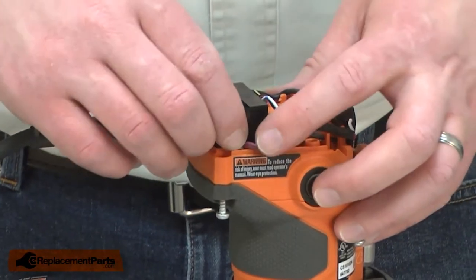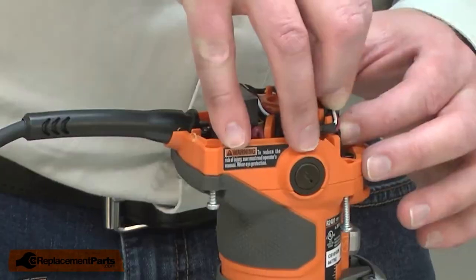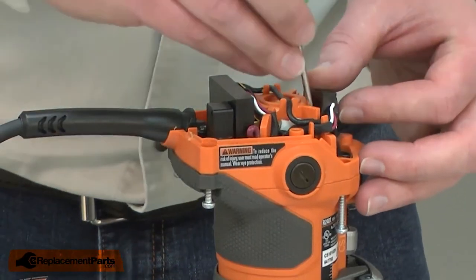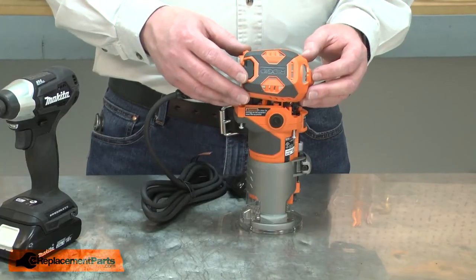Now I can tuck the circuit board and switch back into the housing, and I'll make sure all the wires are tucked out of the way so they don't get pinched. Then I'll finish up by reinstalling the motor cover.